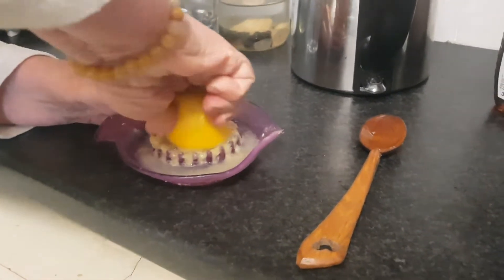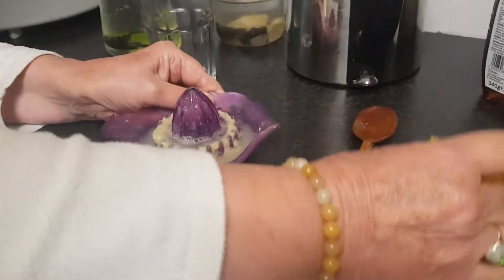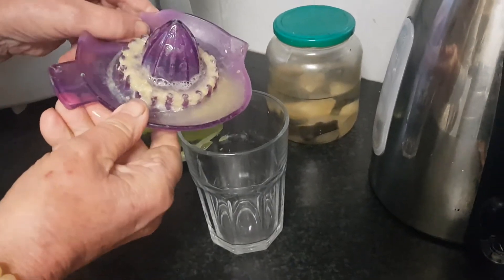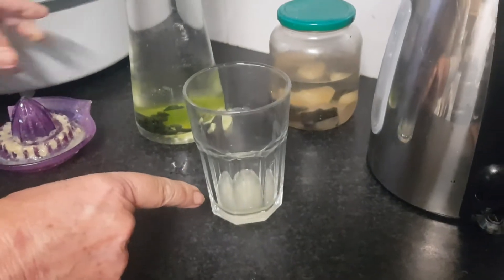This is just to make water alive and also to have the body alkaline. Even if the lemon is sour, it creates an alkaline environment.